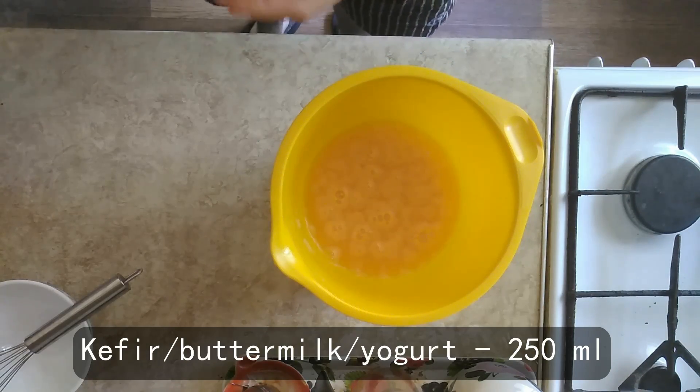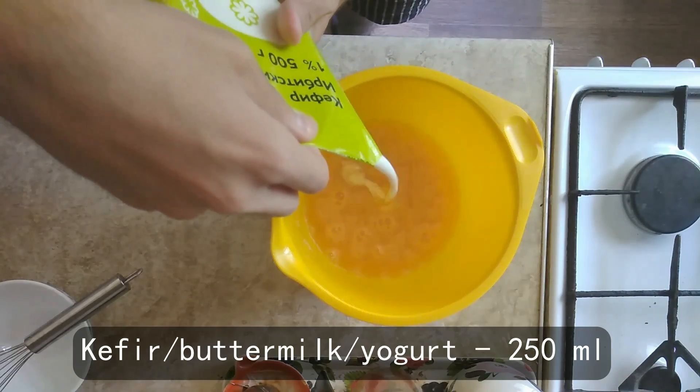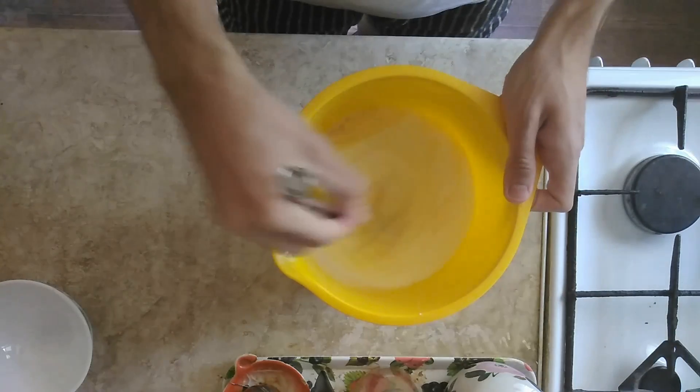Step 2. Add 250ml of kefir, or buttermilk, or yoghurt of your choice, and whisk it all again.